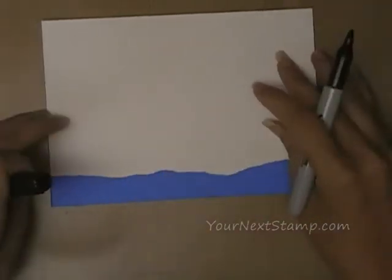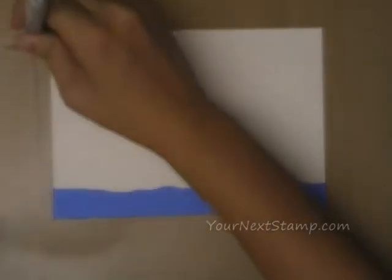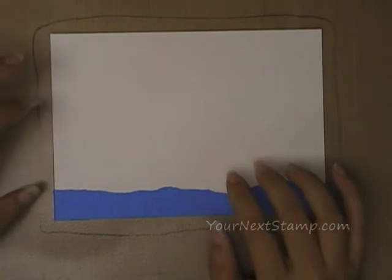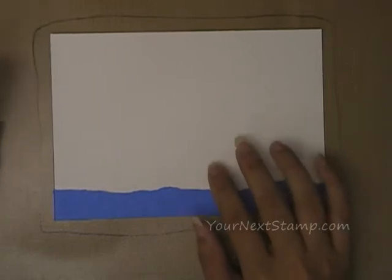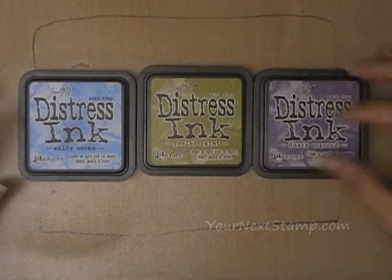Now we're going to get our distress inks and make our background. First I'm going to take a black Sharpie and go roughly around the outside of my piece on the craft mat so I know how big to make my background so it covers the whole piece. I'll move my background piece out of the way. I have three colors of distress ink: Salty Ocean, Peeled Paint, and Dusty Concord. I'm going to take them one at a time.